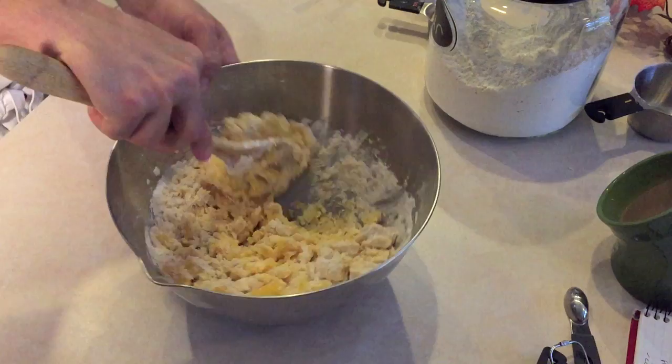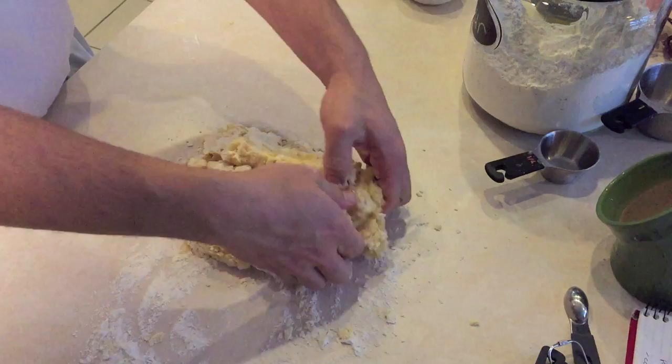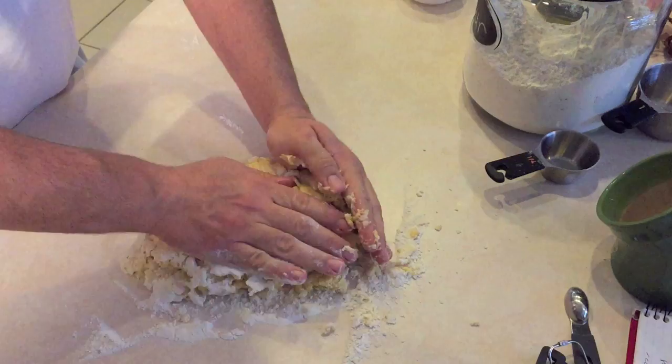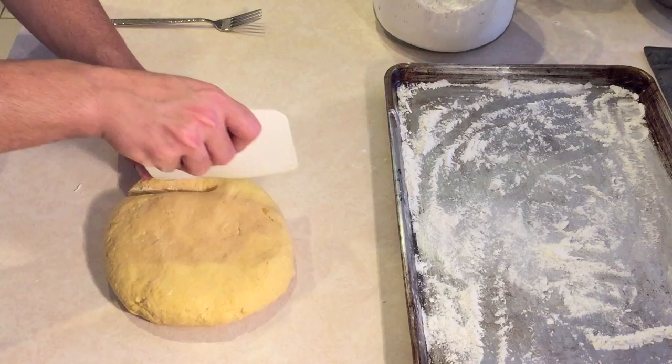Once the dough starts to form, let's pour it onto a floured work table and begin to knead the dough. Careful not to overwork the dough, as the gnocchi could become tough. Just knead it until smooth.